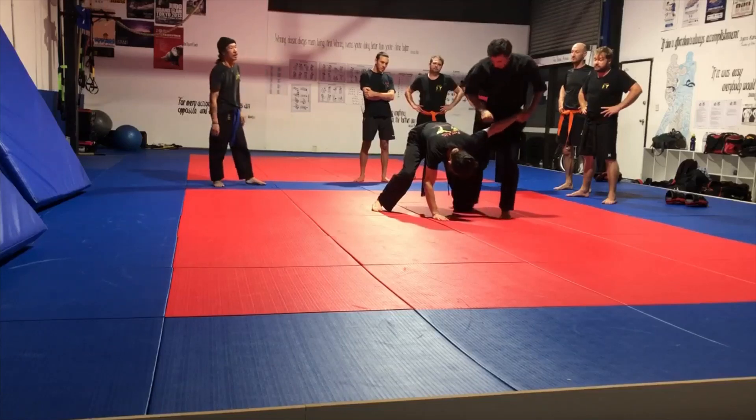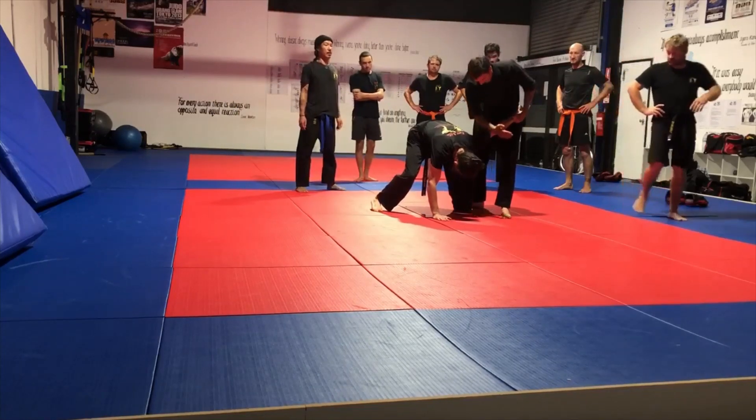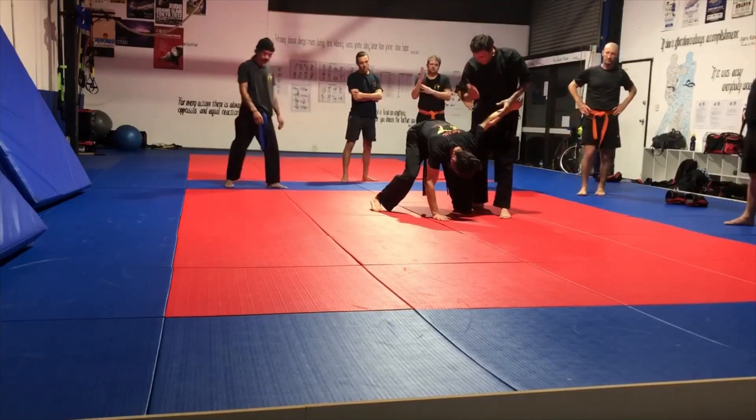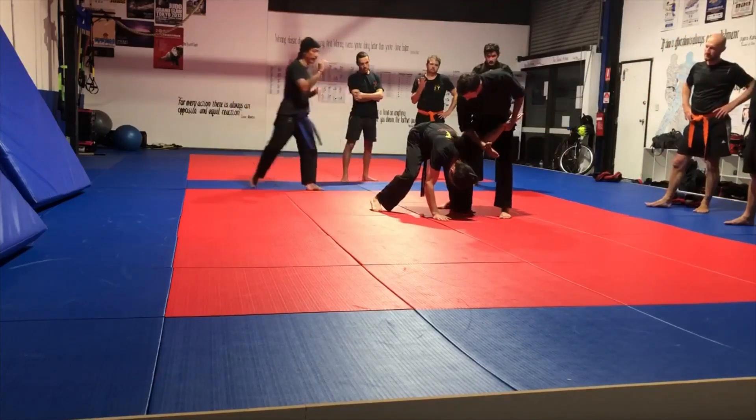After the arm bar, in between the elbow and the tricep there's a tendon. That's what we want to put the blade of our arm on — the hardest part, the boniest part of our arm — we want to put it there and tap that.